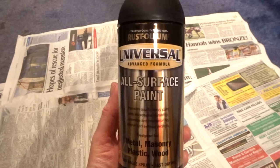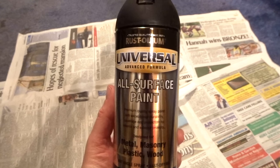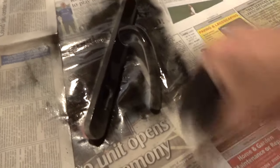For the handle I used some matte black Rust-Oleum all-surface spray paint. I had this already and it worked really well — I gave it three coats in the end.